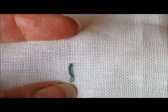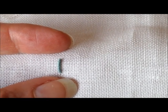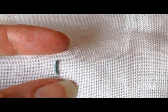You'll see that I'm working in hand here, and for bullion knots I find that a lot easier because the fabric is flexible and I can manipulate it whichever way I want to make it easier to make my bullion knots.